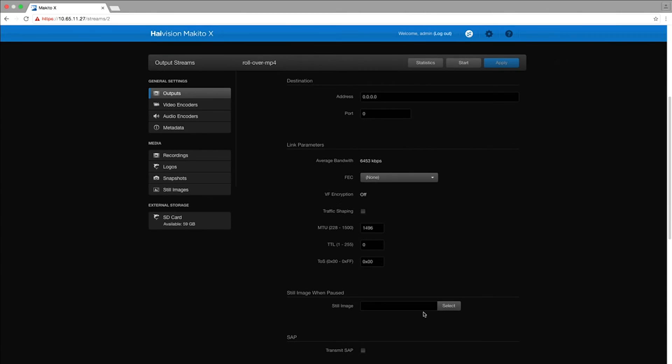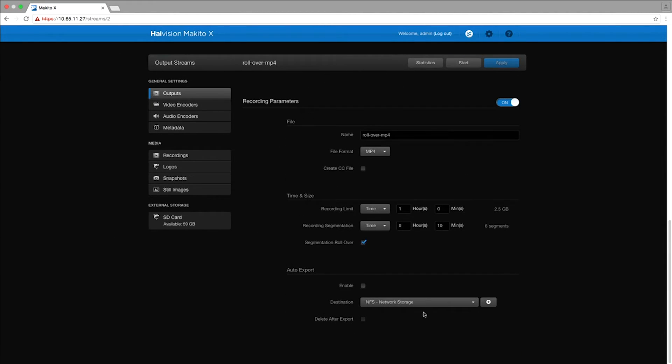The UI is exactly the same as the existing Makito X UI, but in addition there are recording options that allow you to save your content in either an MP4 or a TS format. It also allows you to segment your content into multiple chunks. You can choose to record by time or size. In addition, you can upload those recorded segments to an FTP server, a content management platform, or our HiVision video cloud, which is our online video platform.